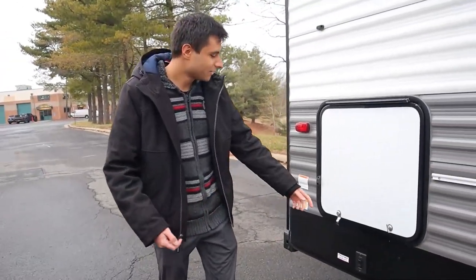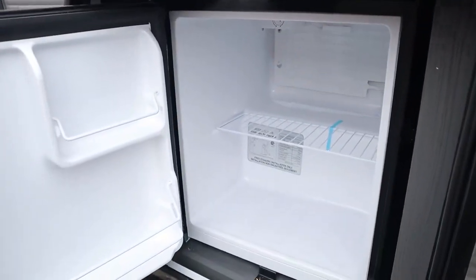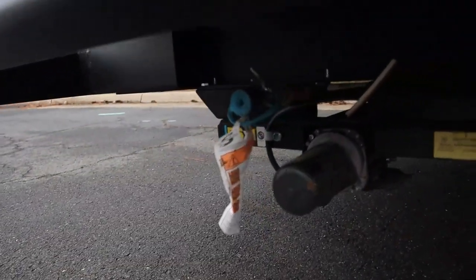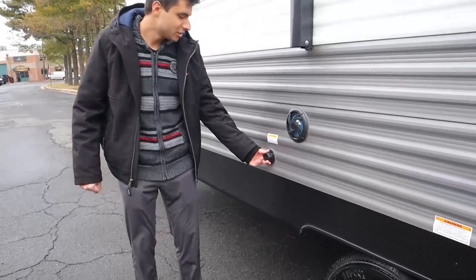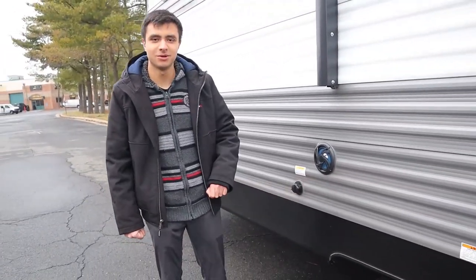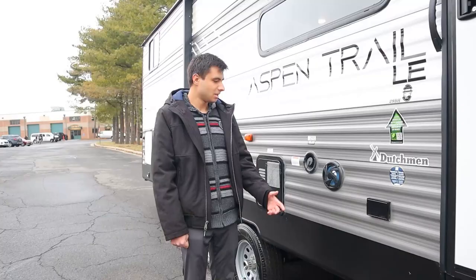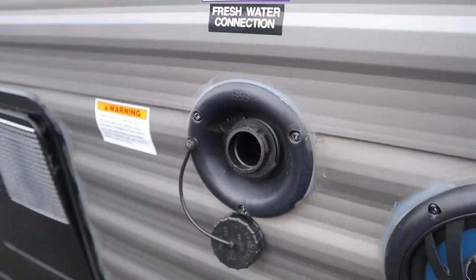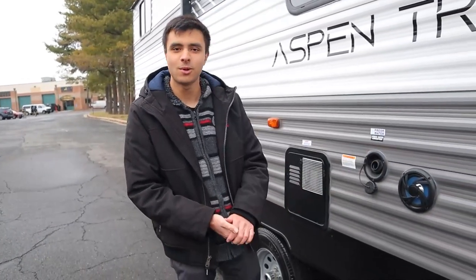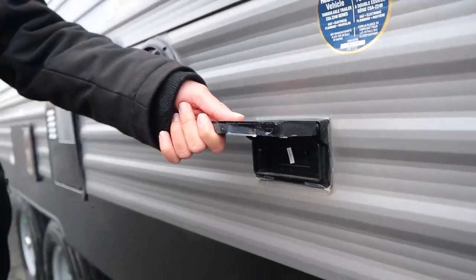On the passenger side, we have an outside fridge here. This will only work if you're plugged into a campsite, so you'll need shore power for this to work. We also have our propane outlet here, so if you have an external grill, you can just hook it up and it will take propane off of your tanks. We have exhausts for the furnace and the hot water, so expect them to be hot — don't put your hand there. This is our fresh water inlet — you're going to take that same white hose and insert it here to fill up your tank on the trailer if you're boondocking. We also have a few power outlets on the outside — make sure you're plugged into your campsite for those to work.